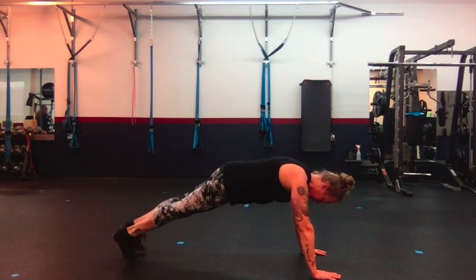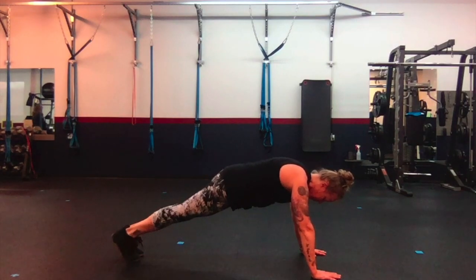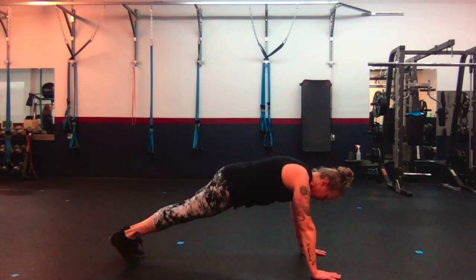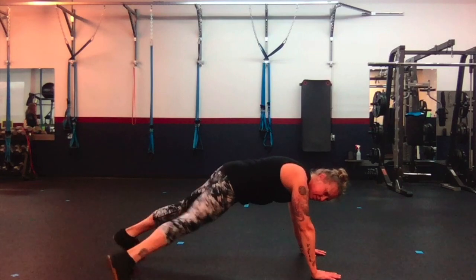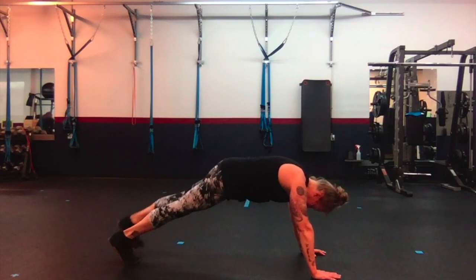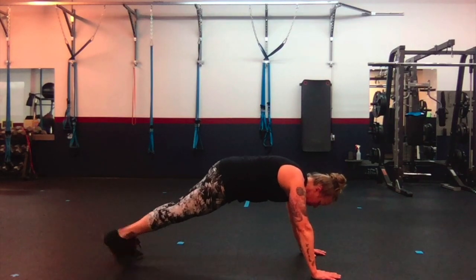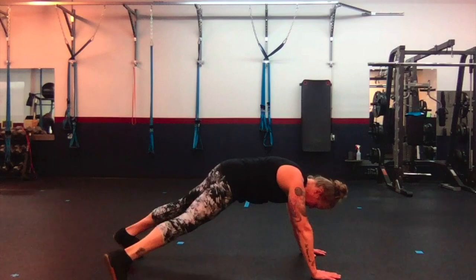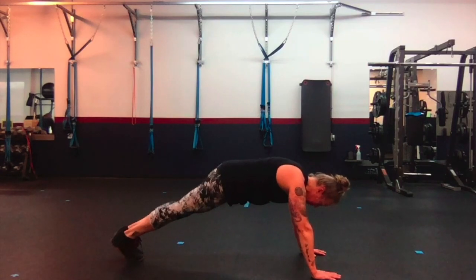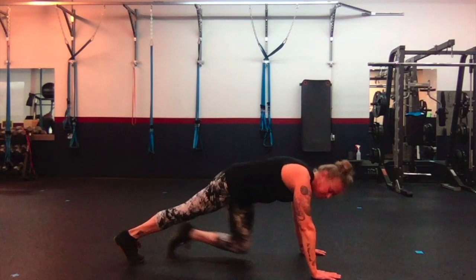Down, down — two. Up, up — two. Down, down, jack — up, up — three. Down, down, jack — up, up — four. Down, down, jack — up, up — five. Down, down, jack — up, up — six. Down, down, jack — up, up — seven. Down, down, jack — up, up — eight. Down, down, jack — up, up — nine. Down, down, jack — up, up — and ten. Alright.